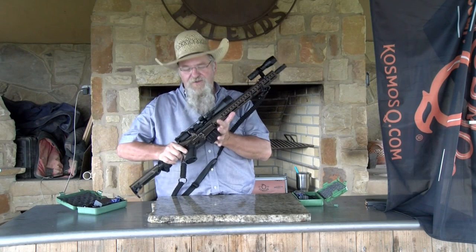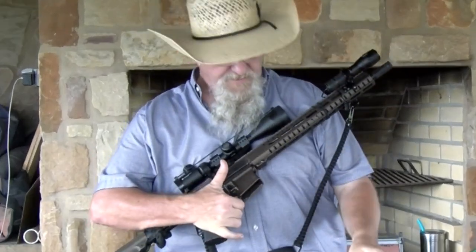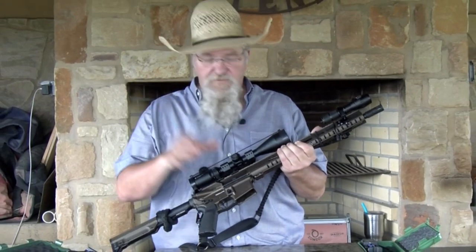Now, you can look and see I do have a clip in here. This gun is clear — I checked it — but just to be safe and let y'all see, there's one in there. Grab the charging handle. This baby is good, nothing wrong with it. So nothing's in the chamber.